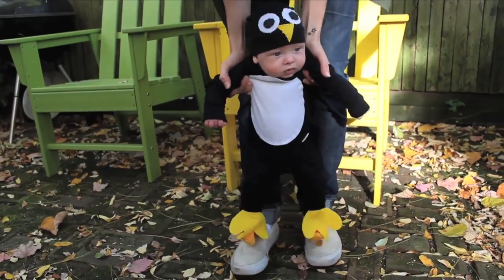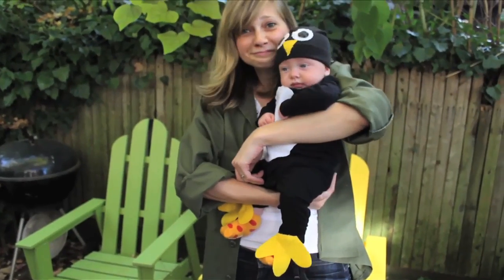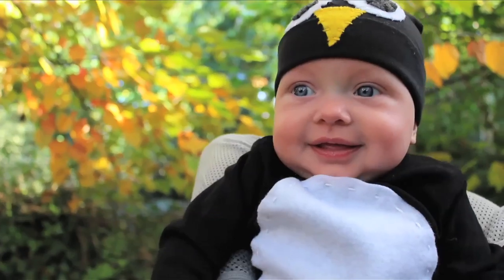This costume is adorable for your tiny baby friend, or you can make it work for an adult. I just love my little penguin. We wish you and yours a happy Halloween!